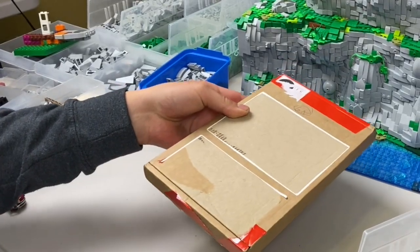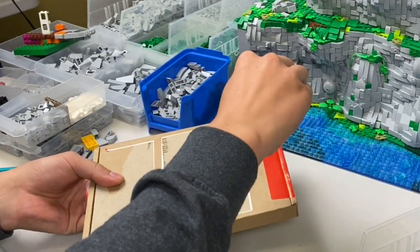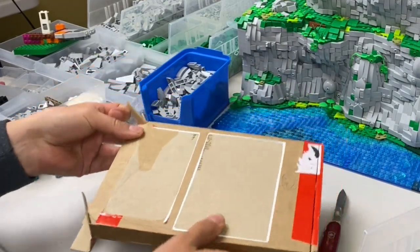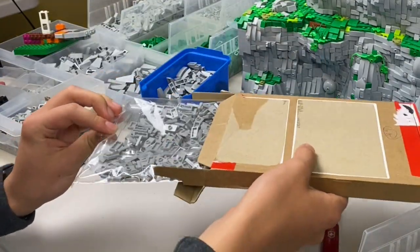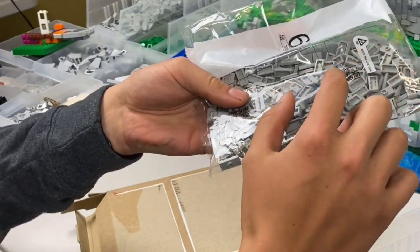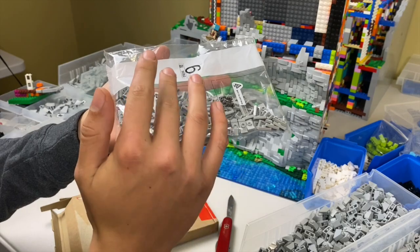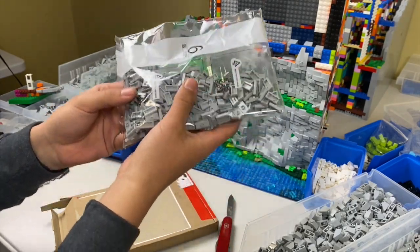We'll start off with this brown box here. I believe this came all the way from the United Kingdom, which is pretty cool. If I'm not mistaken, it's just a bunch of parts for finishing the back wall, so it's not actually to do with the cliffs. These parts are jumper plates for doing the texturing of the bricks on the back wall. It's actually kind of cool that this Bricklink seller used a resealed Lego bag.